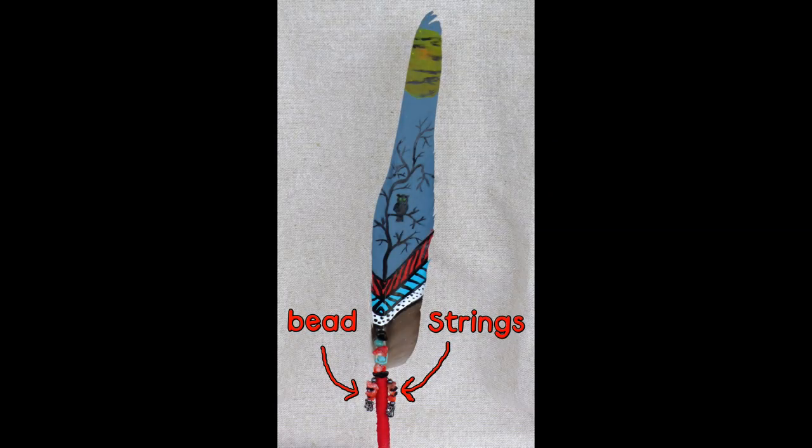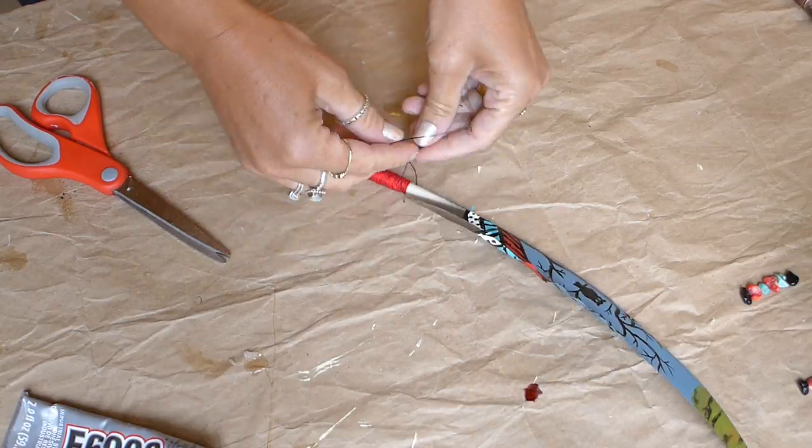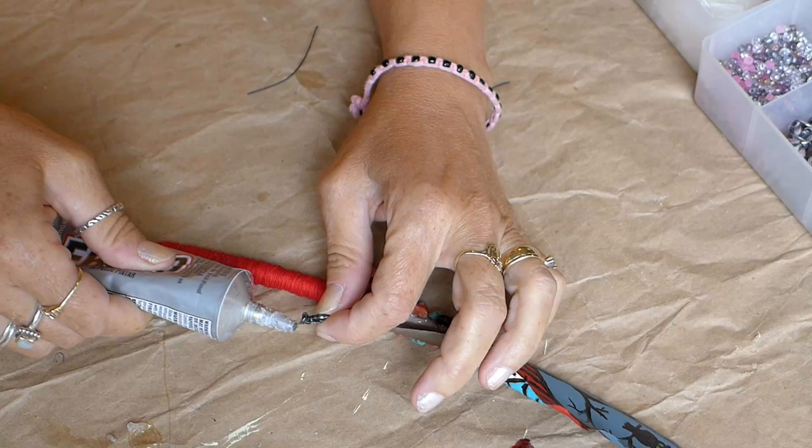Now I want to show you how easy it is to attach your bead strings. I used beading cord but any string that your beads will fit on will work. I cut the cord and then tied it onto the base of the feather. I beaded the string, tied a knot and put a dab of glue on the knot so it wouldn't come undone.